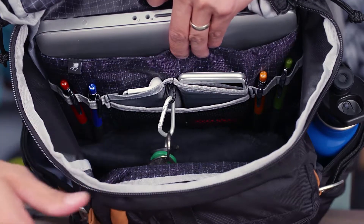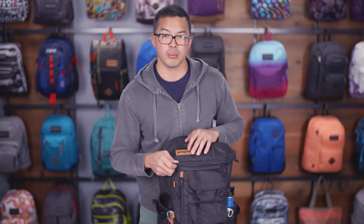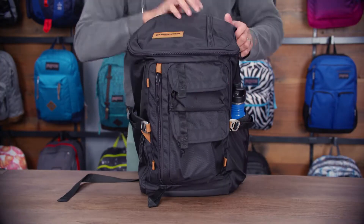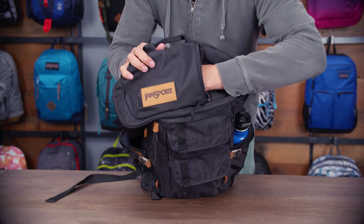On the front of the main compartment we have a dedicated soft-lined tablet pocket. Moving around to the front of the bag we have a medium size and smaller size pockets where you can organize your different items. As well as on the top we have a Napoleon style zipper pocket. It's soft-lined in here, great for your sunglasses.